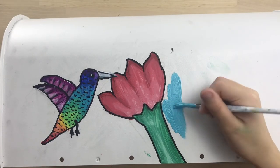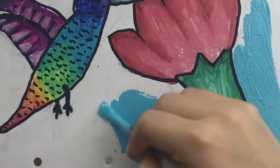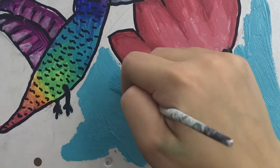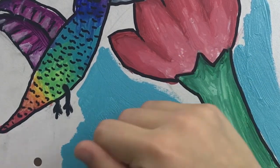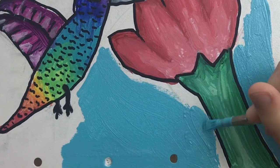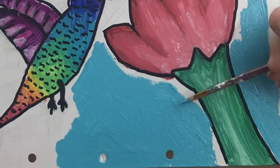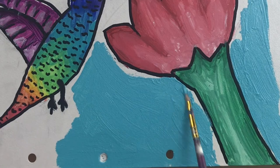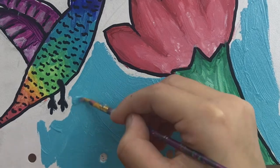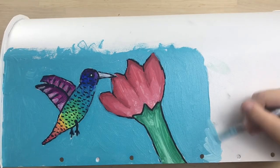Now that that's done, I'm going to start filling in the sky. I'm using this blue color — it's like a sky blue. I'm also going to be using a smaller paint brush to really get into all those details. Now I'm going to finish that up and now that it's almost all finished, I'm going to start on the blending.